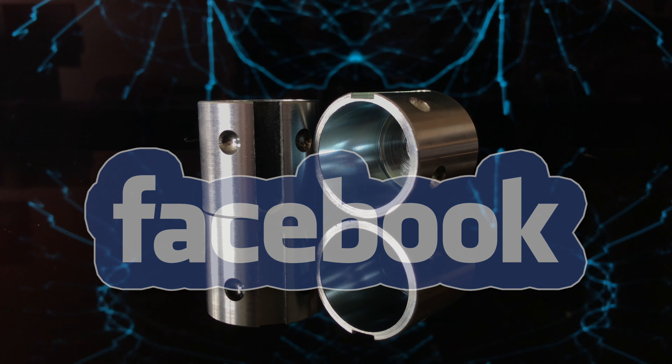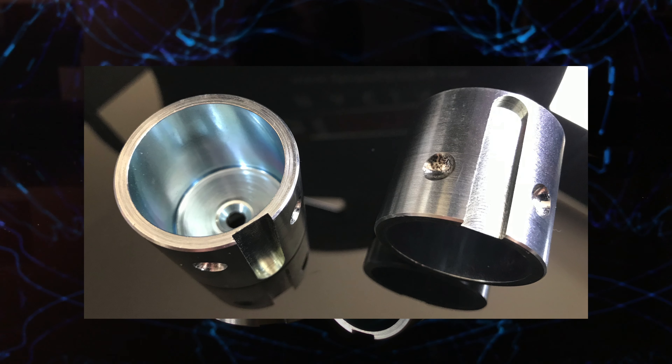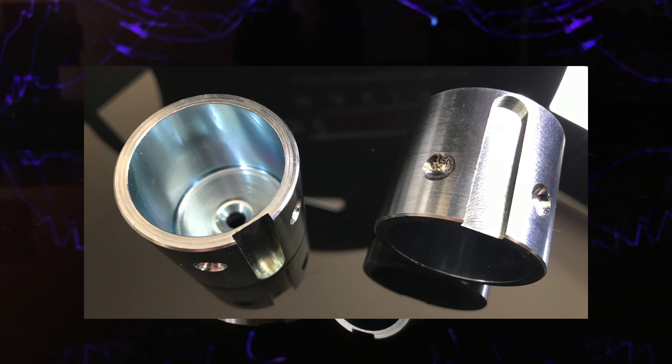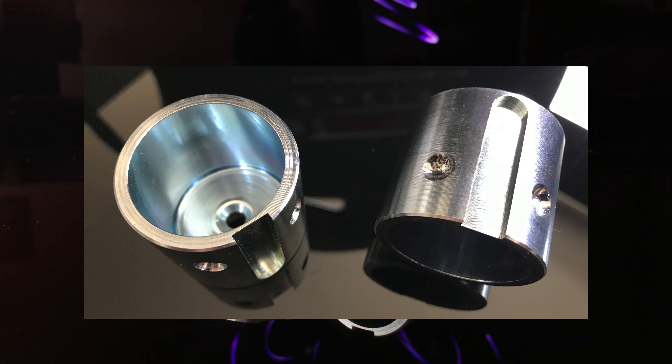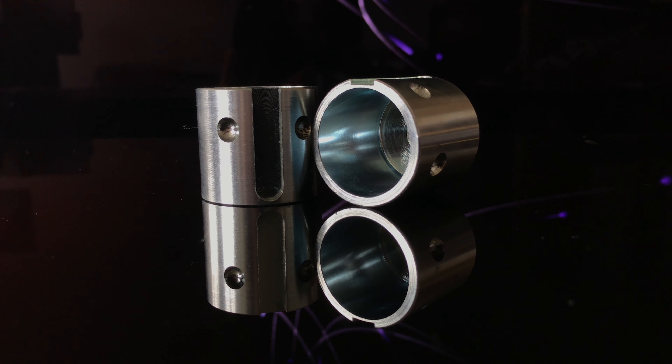A couple of days passed and in the post I received my new wall mounts. Also supplied were two large countersunk screws and accompanying wall plugs. On close inspection of the mounts, I could tell these were really well made — with pinpoint accuracy and no sharp edges.